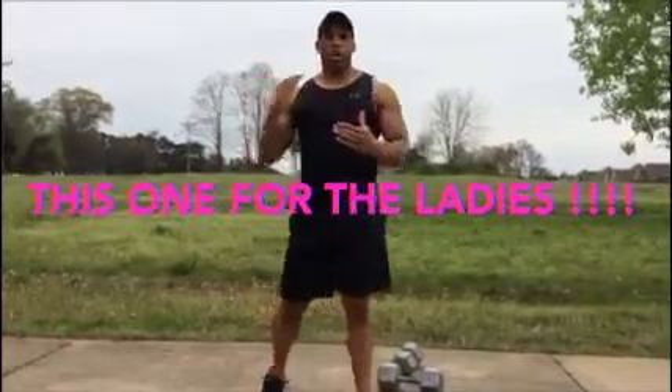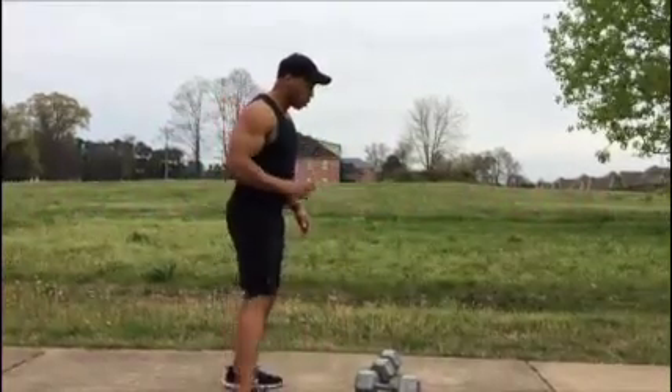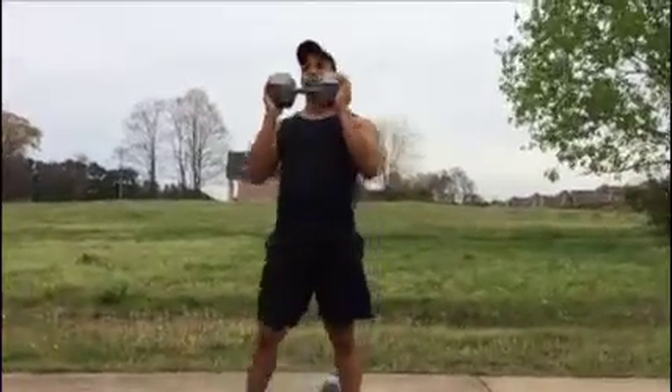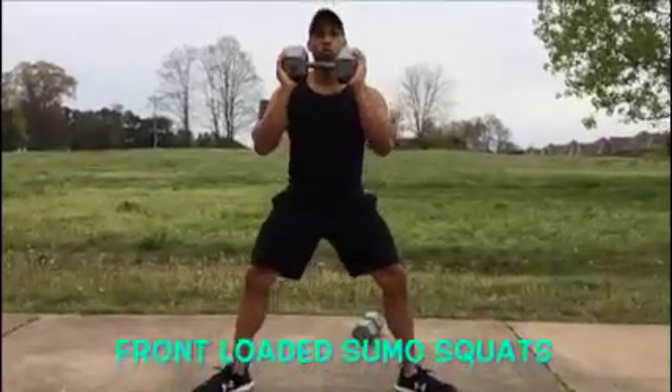We're going to substitute the in-and-out machine, the adductor machine. You know what I'm talking about, the in-and-out machine you love to use. Since most of you guys will not have access to that machine, you're going to grab a dumbbell or any kind of weight you can grab. You're going to get into a sumo position, wider than shoulder-width apart. Your toes are going to be pointed out.